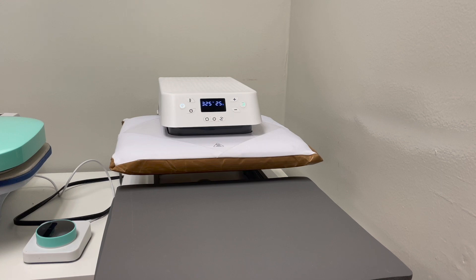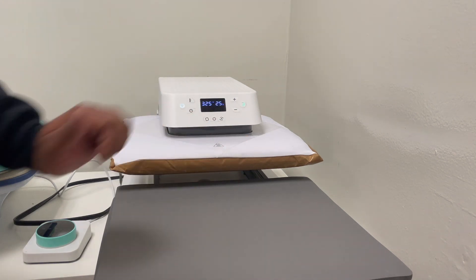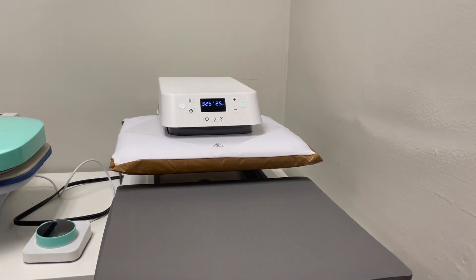Let me tell you one final positive about the HTV Runt. Because the plate comes down rather than sliding, I believe when you're sublimating you'll have less shifting, which means less ghosting on your image or shirt — causing you to waste fewer shirts or whatever you're pressing.